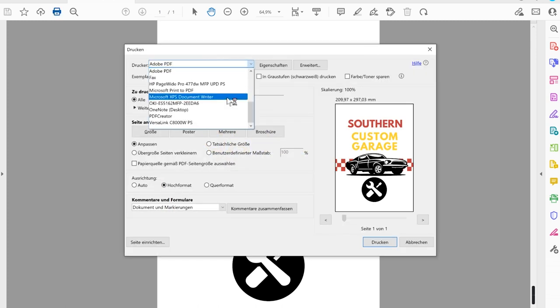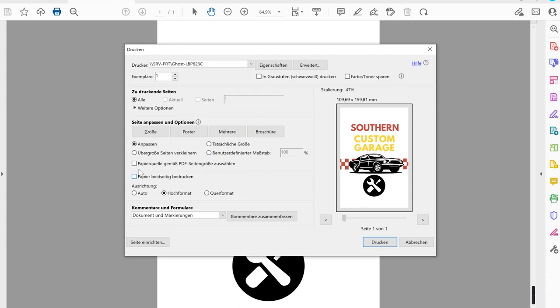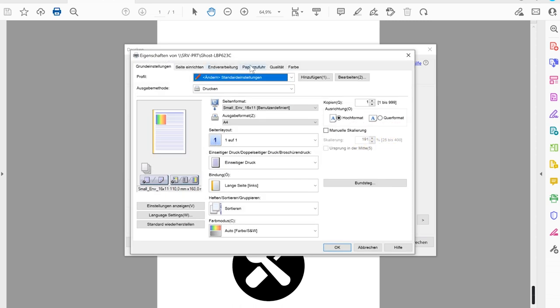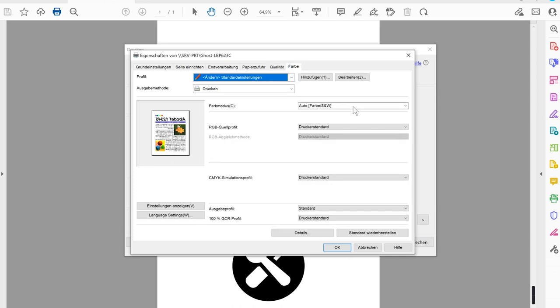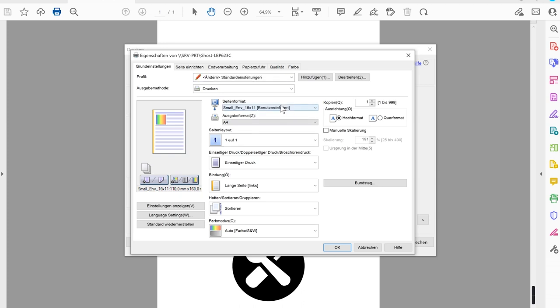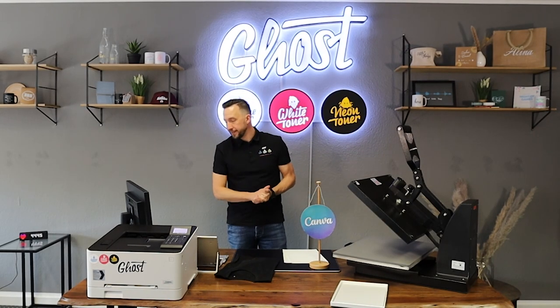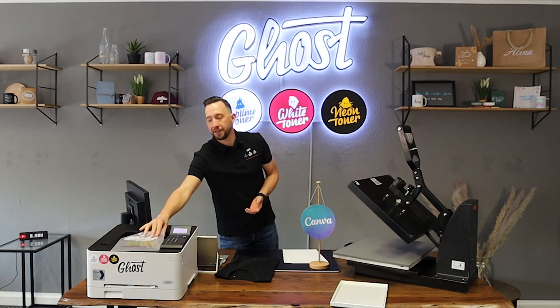I choose the Ghost White Toner printer from the printing menu and configure the settings: no double-sided printing, A4 size, print as a mirror image — which is the most important setting — and a standard color print since I'm using both colors and white toner. Then I hit print, and Little Ghost prints the design straight out of the PDF file created in Canva.